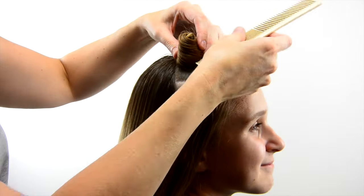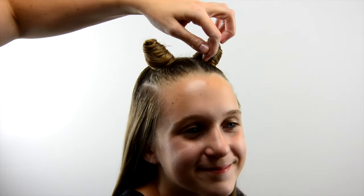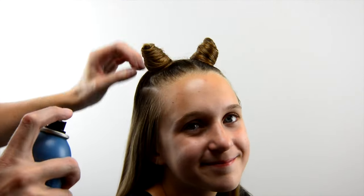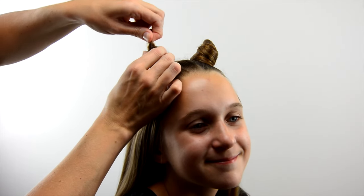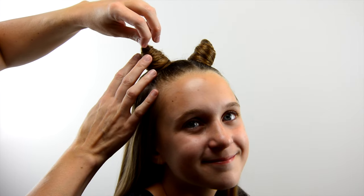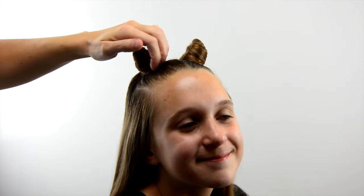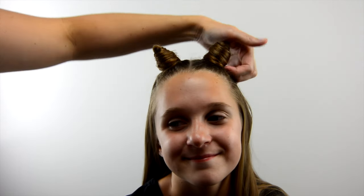If you need to, comb around it to smooth things out a little bit, and add a little bit of hairspray. You can pull on that little loop to make it a little pointier. Spray these things generously so they stay in place — and that's it!